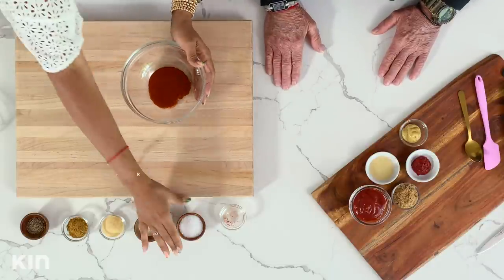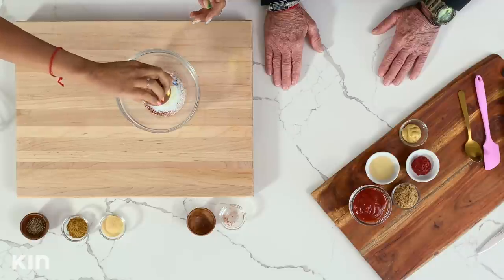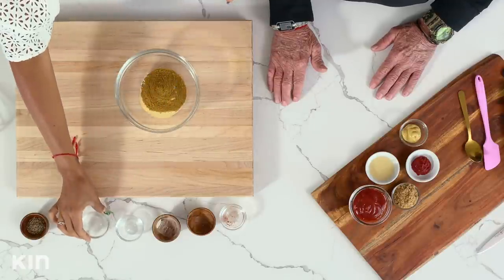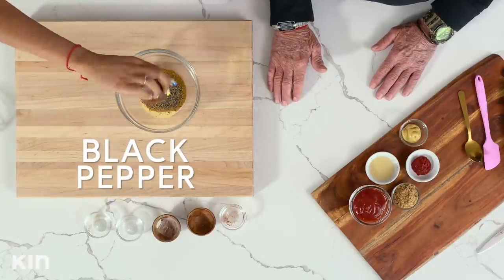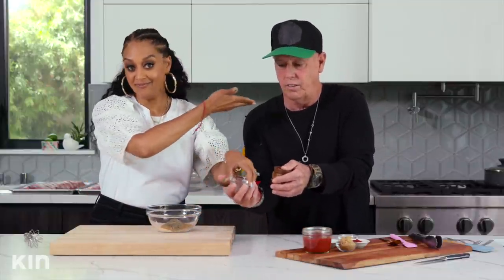So this is paprika. We're going to add all of this salt in here, onion powder, and garlic powder. I just feel like the onion flavor and the garlic flavor, it just takes everything to the next level — it makes everything taste amazing. And then we have cumin. Let me know in the comments below which one it is — cumin or cumin? We've got some cumin here, and then we have some pepper, and basically we're just going to whisk all of this together.